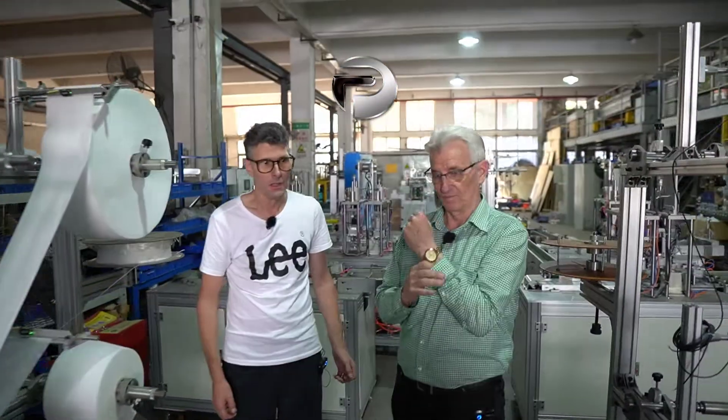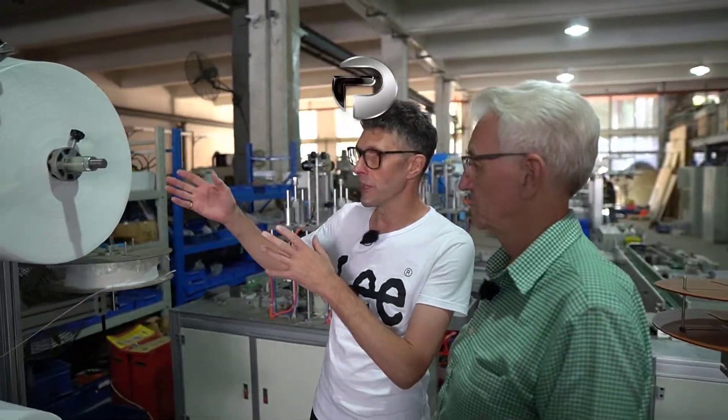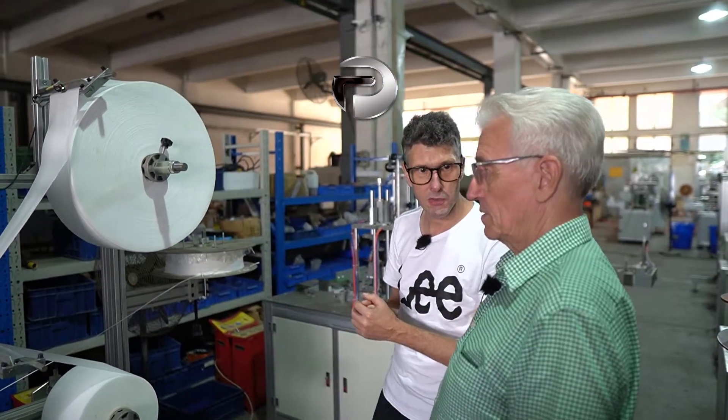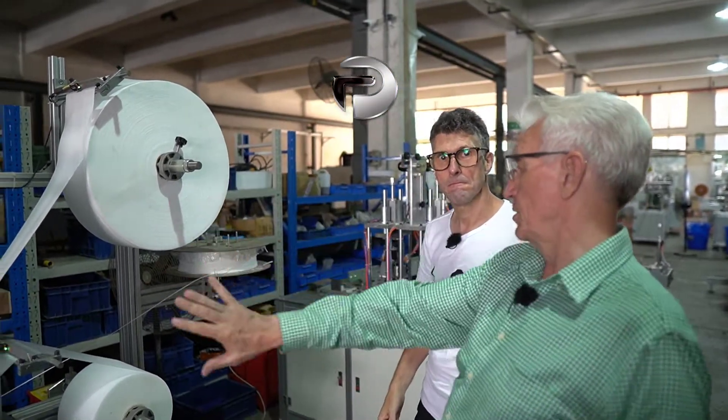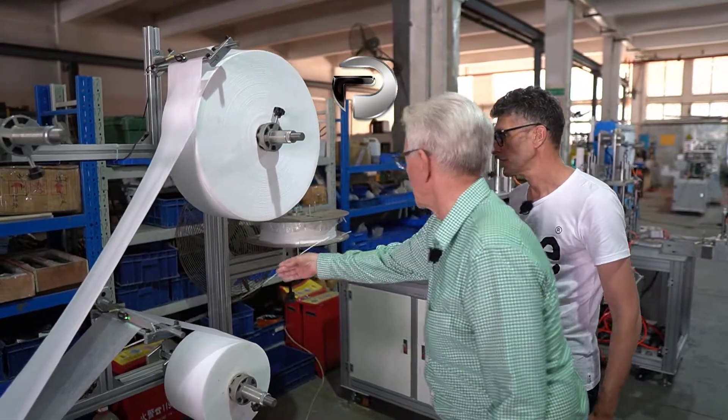The machine starts here with the raw material. This is a raw material rack, and we start with the nose loop material.